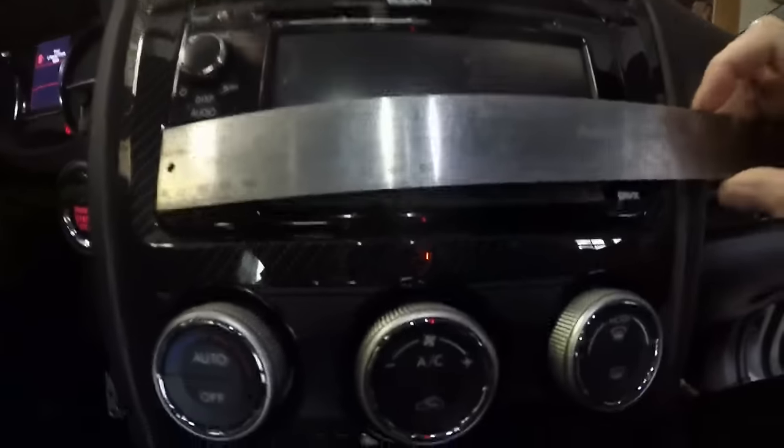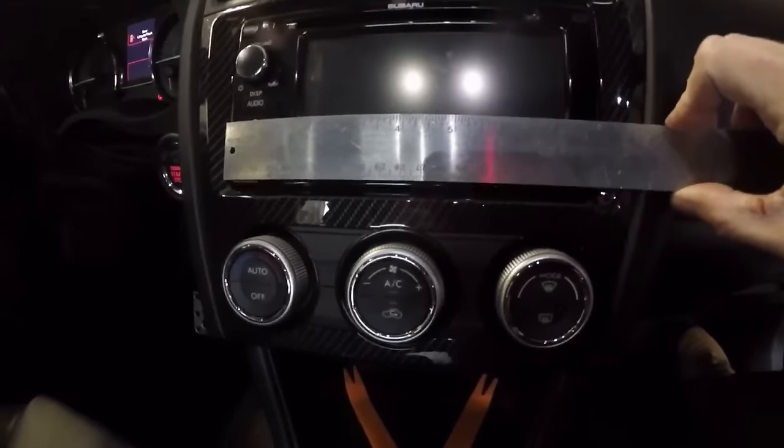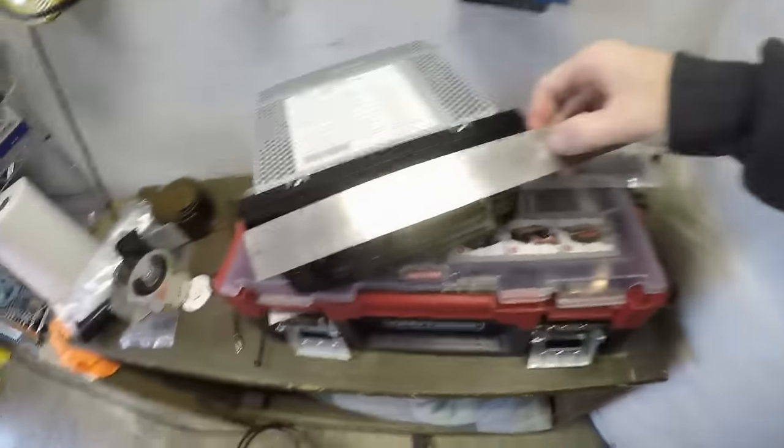First thing I want to do is see if this head unit fits — let's get started. I suddenly had a bad feeling about the bezel size. I can't imagine it would have a different size bezel for each radio, but it could. Let me measure before I waste time. The nav unit is eight inches by four exactly — eight by four.